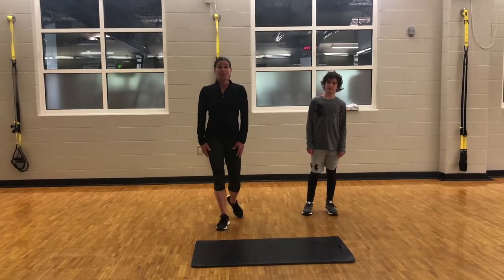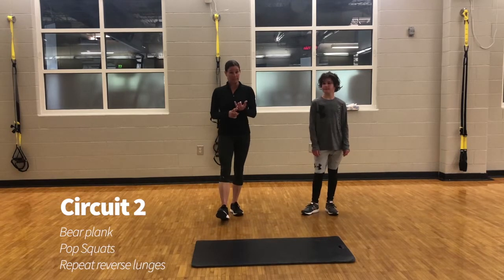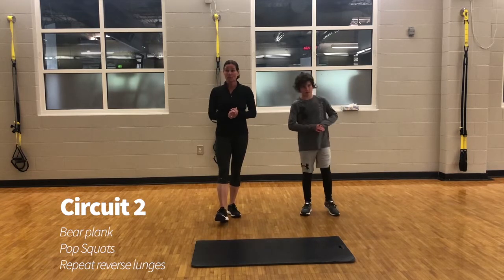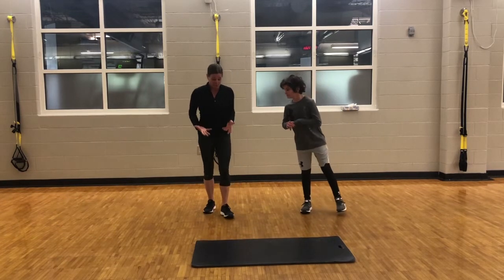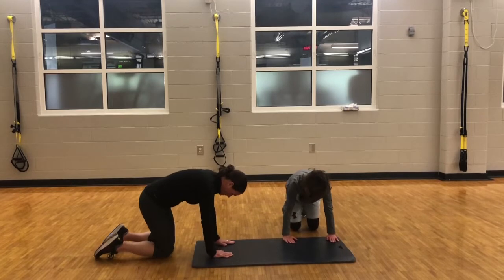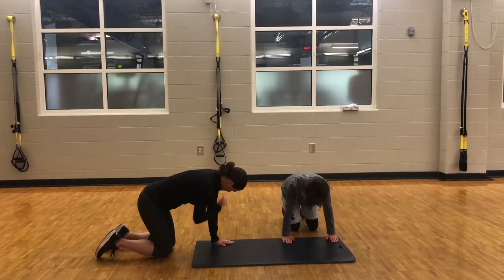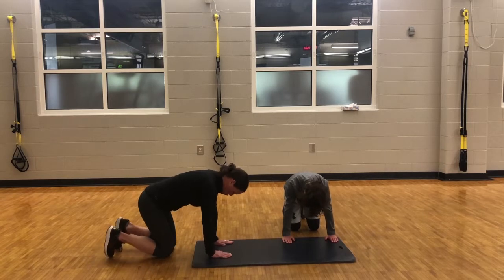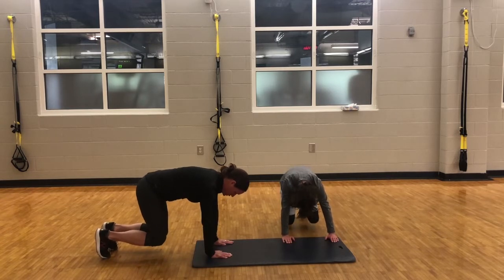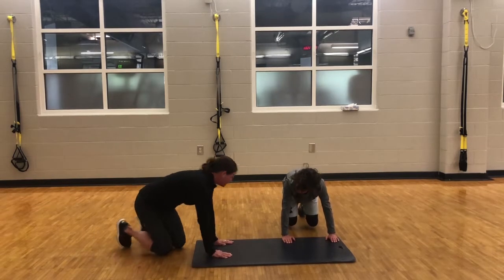For circuit number two, the exercises are going to be a bear plank, pop squats, and repeat reverse lunges. We'll go ahead and start with the bear plank. In order to get in the correct position, you want to put yourself on your hands and knees. Your hands are going to be directly under your shoulders, then you want to lift your knees off of the ground — notice I'm on my toes, about five inches off the ground and hold. We'll hold this for about ten seconds.